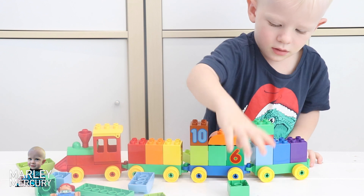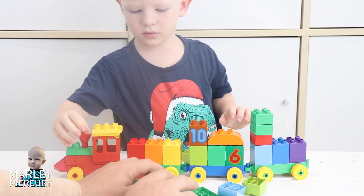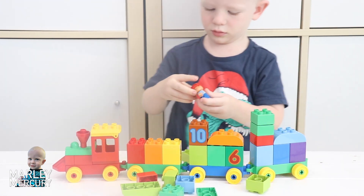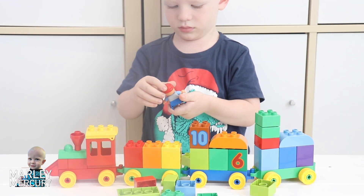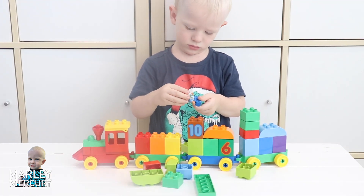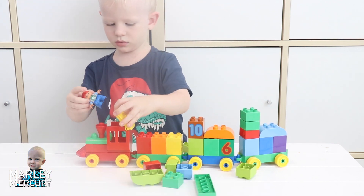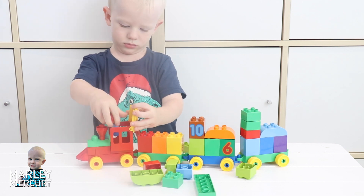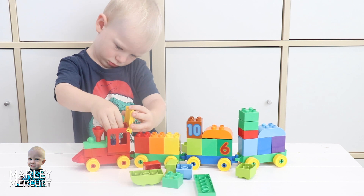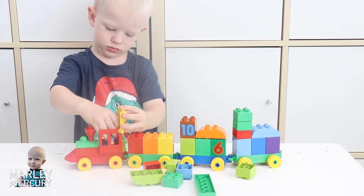You're putting all the blocks in - here's some more blocks, build it up Marley, build it up! We're putting the blue one in, there we go, there we go. Oh, where's the man going - is he going to go on top of number ten? Oh no, he's going to drive the train, that's a good idea! There we go, what other colors can we put on?